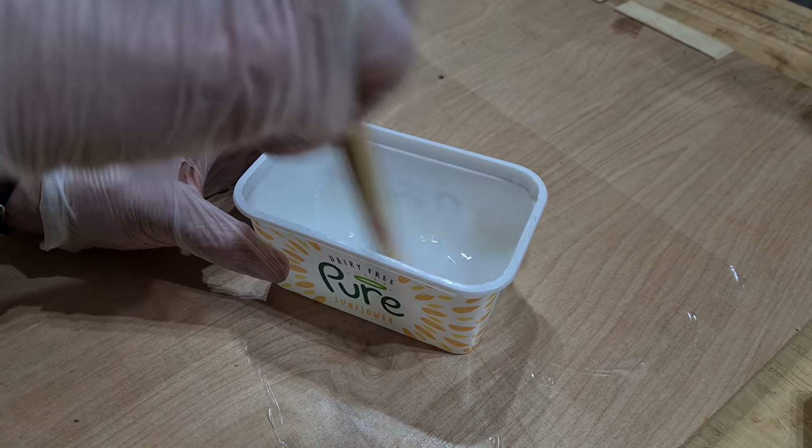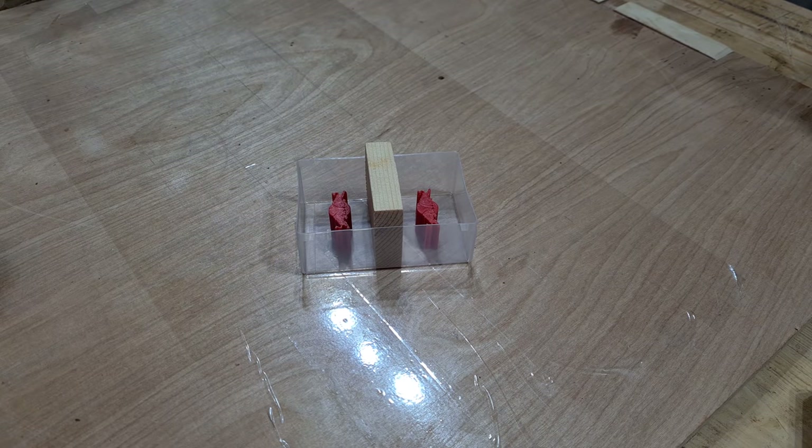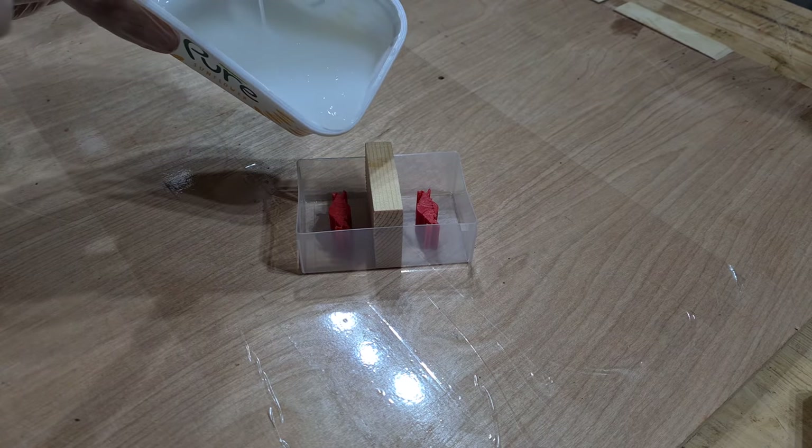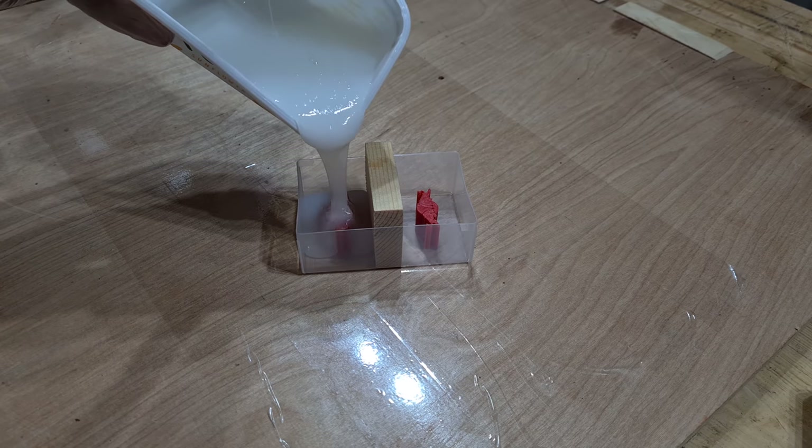The Red Bulls are going to be set in silicone and that will create the mould. Because this is the first attempt I've done using silicone moulds, I decided to double up on the number of pieces just to make sure I had a backup in case something went wrong.